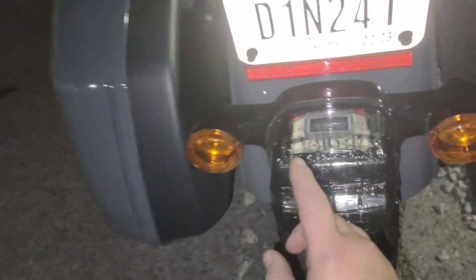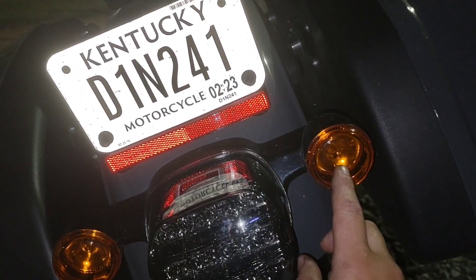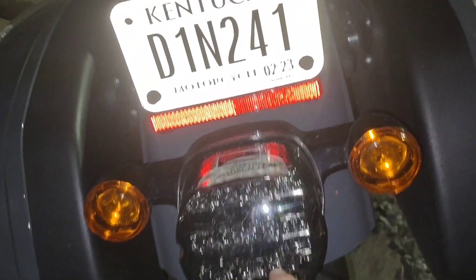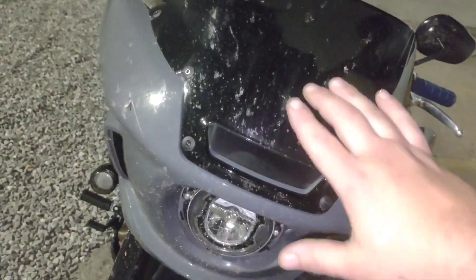All this is stock. It comes with the LED brake light. It does have regular bulbs — doesn't have LED turn signals in the back, but it does have the LED taillights. There's a vent in the front for air. It has bugs on it.